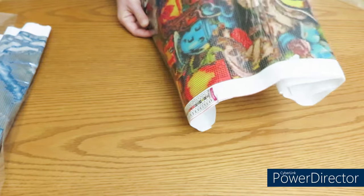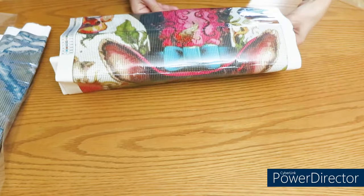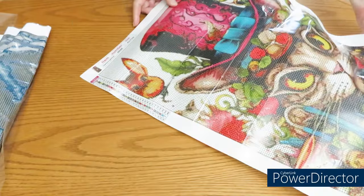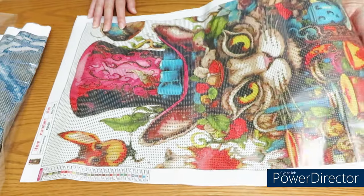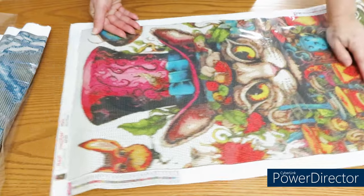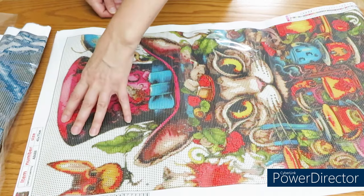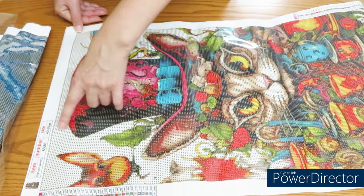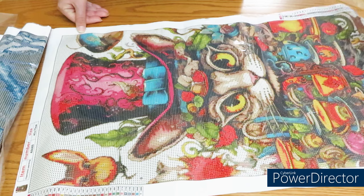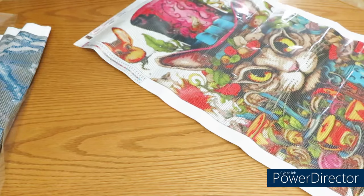It's a little bit more challenging with one hand, but it's getting better every day — just bear with me. I'll hold this to the bottom and unroll. Look at this gorgeous cat! I have to stretch it a little bit. It's 40 by 70 centimeters and we have 30 colors.